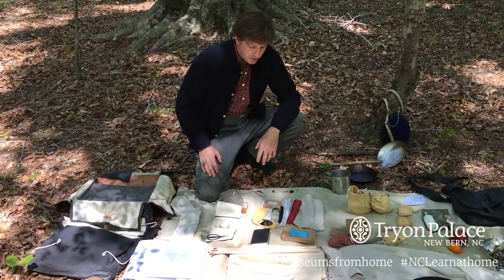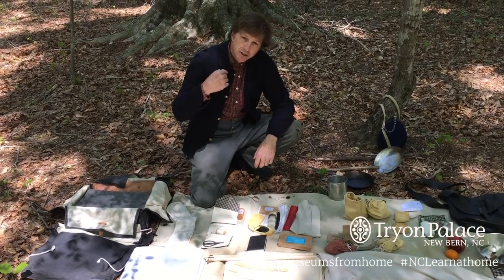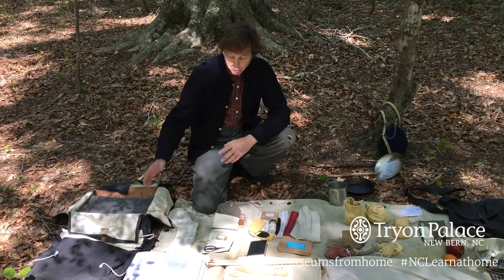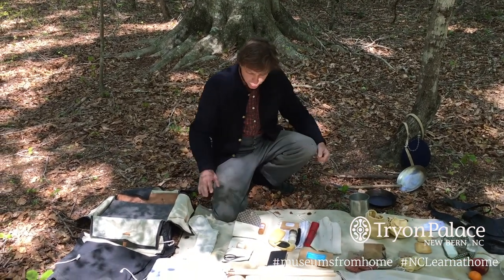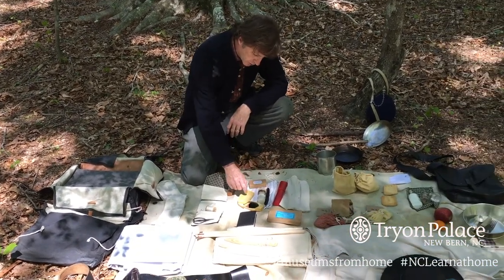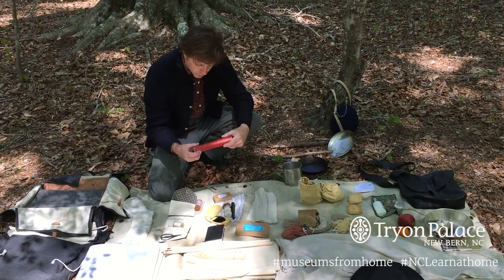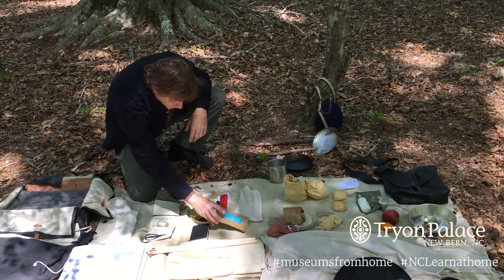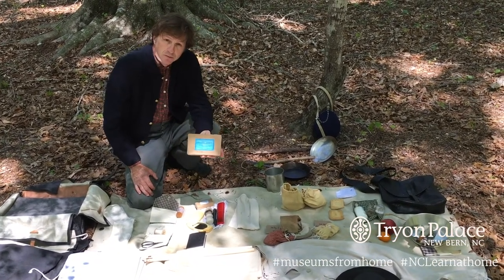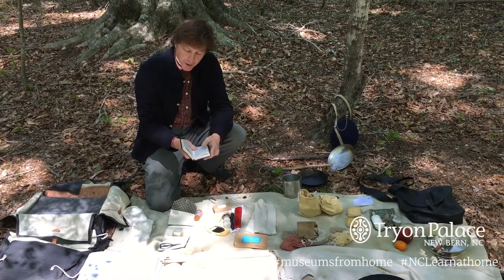Some soldiers preferred to take even less. They would take their contents, roll it up in their blanket, tie the ends, sling it across their shoulder, and carry it. Some of the other personal effects included matches, a shaving kit with mirror, shaving brush, soap, a straight razor, and a cardboard straight razor holder. Believe it or not, toilet paper was around — this is a reproduction of an original label called Personal Sheets. And of course, there's the Bible.